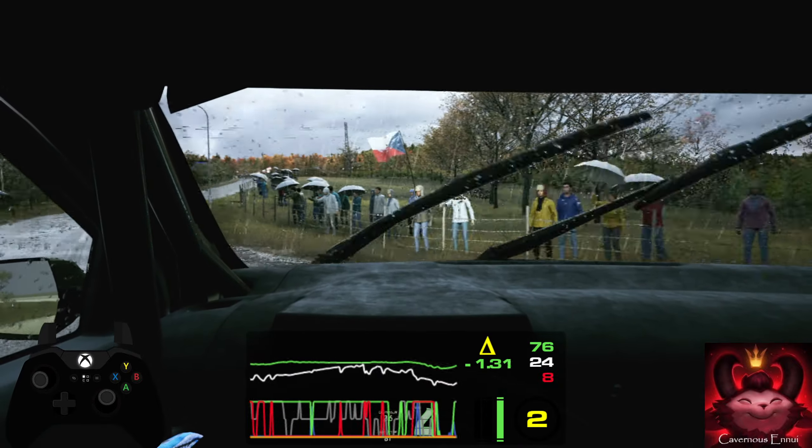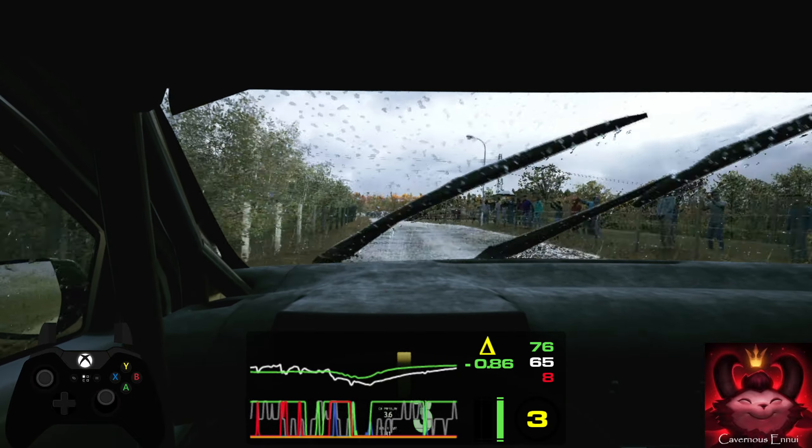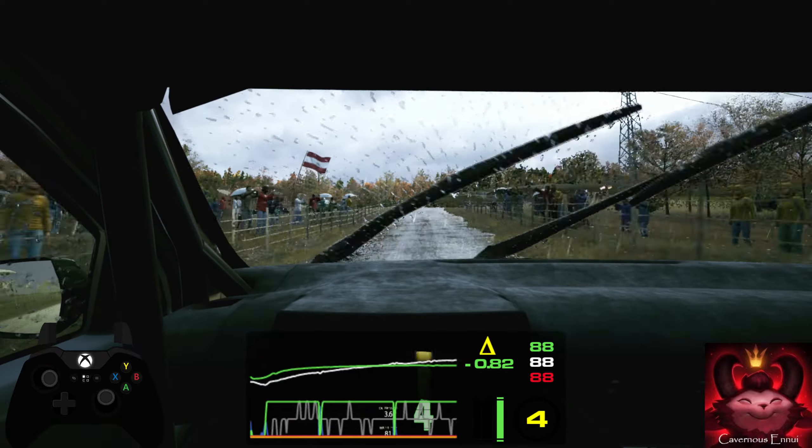6 left. 50, 5 right, opens over crest. 60, 6 left, sharp. 50, 5 left. 80, crest. 17.